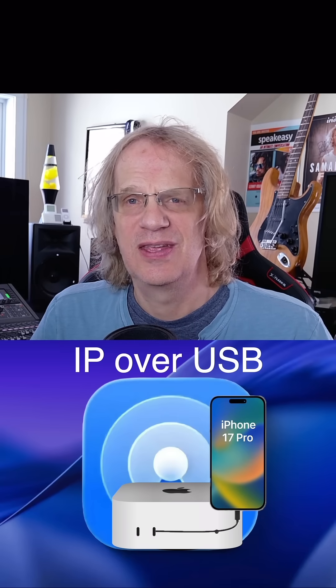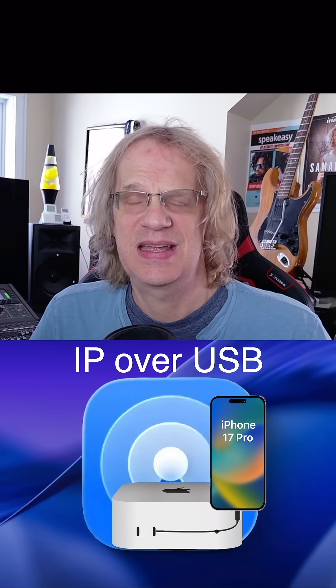To sum it up, when you're doing the wired AirDrop you're getting a peer-to-peer connection. It's a USB 10 gigabit connection, so you're getting that nice 300 megabytes per second transfer speed.